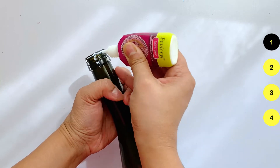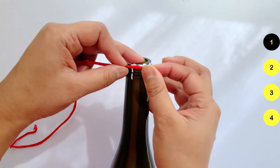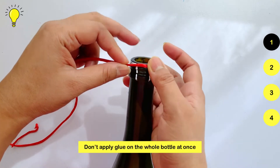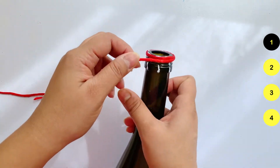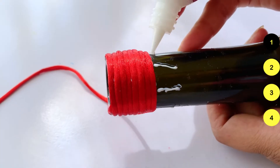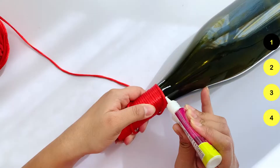When wrapping, keep a few things in mind. Don't put glue on the whole bottle at once, as the glue will dry before you finish. Apply glue in sections and then wrap the thread as you go.